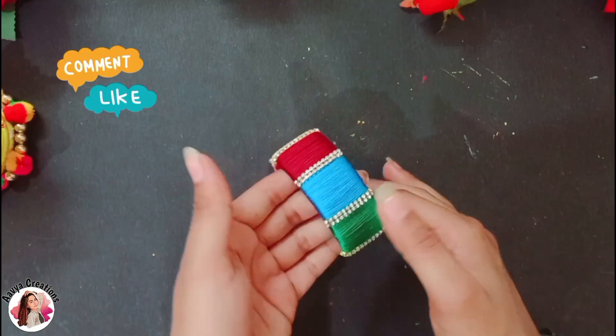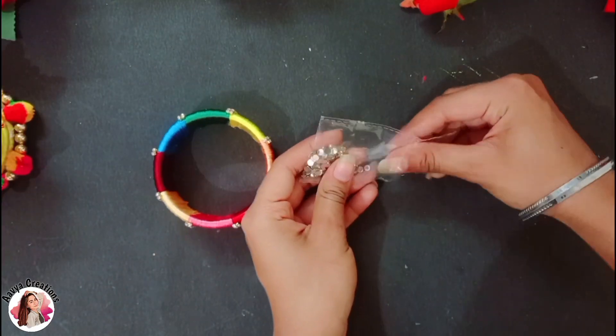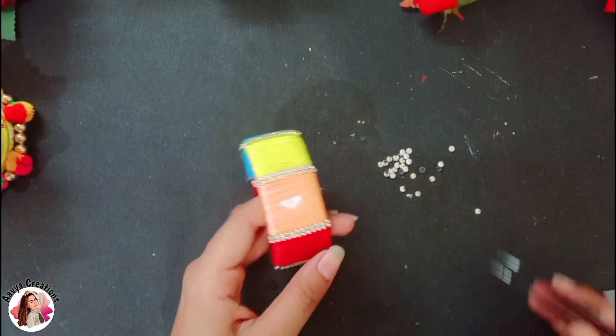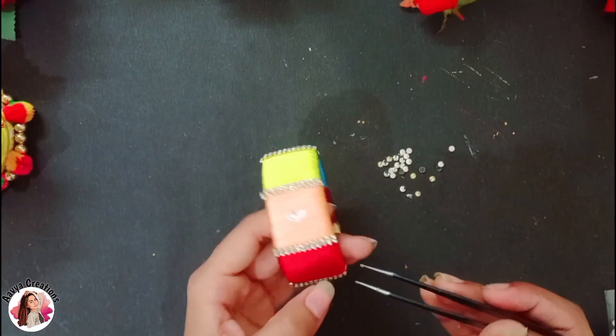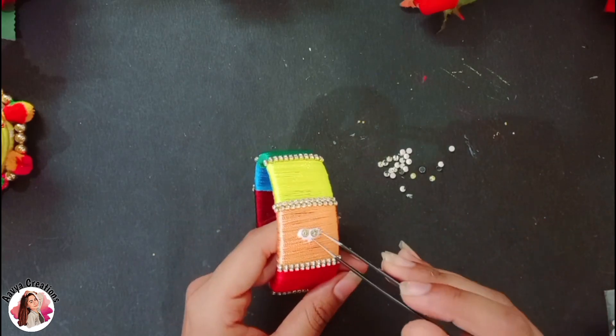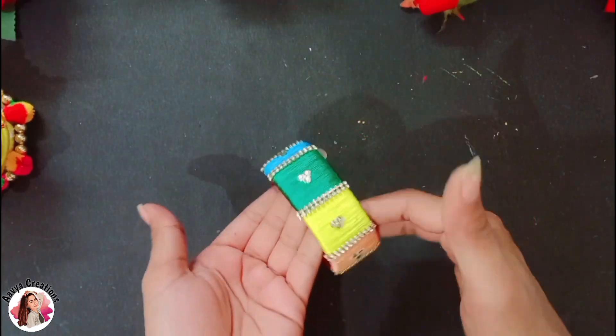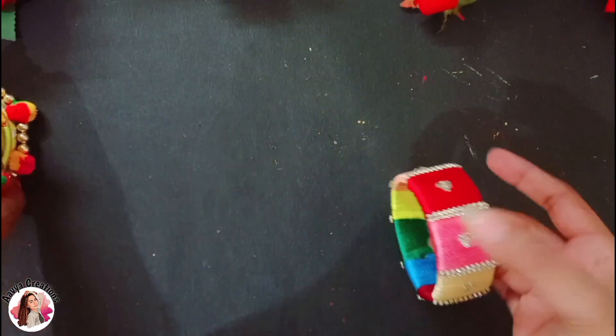After completing it, I will use this type of white stone. After sticking it to the bangle, I will start to stick it — not in one color, but in three stones. You can decorate it according to your choice. If you want, you can skip this step. I will repeat it all. Now our bangle is completely ready.